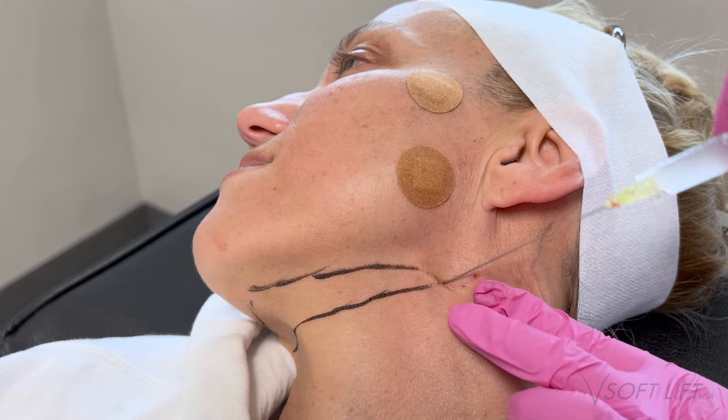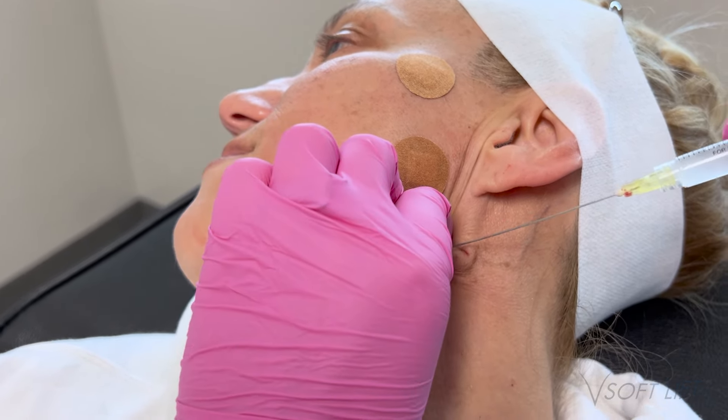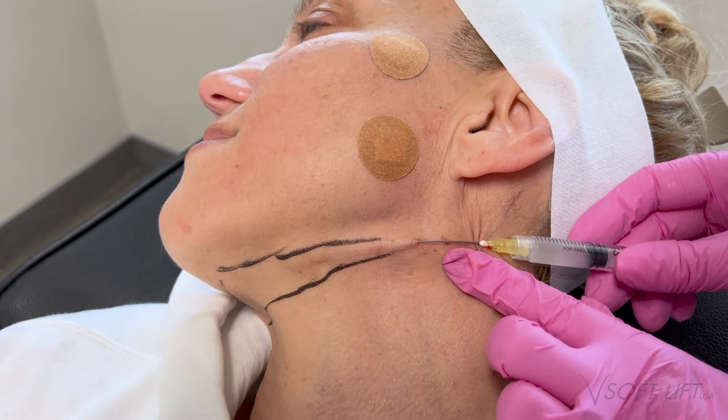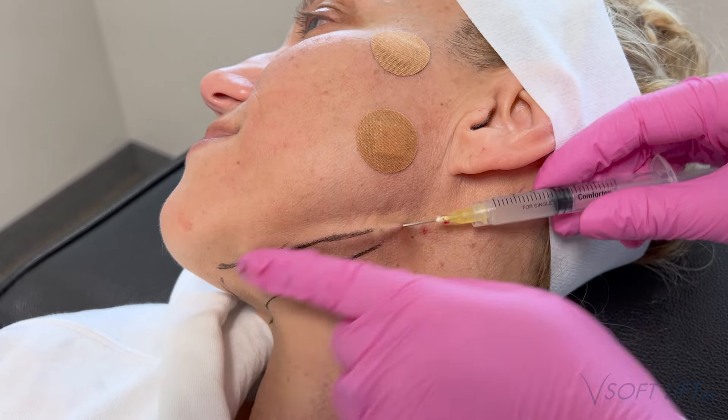I go over the area with an alcohol wipe to clean her up, then place a band-aid. I have the patient leave these band-aids on for the rest of the day — until they're home and done with their work day — just to keep the initial insertion site clean. Then they can take it off that night.